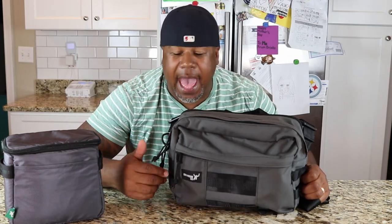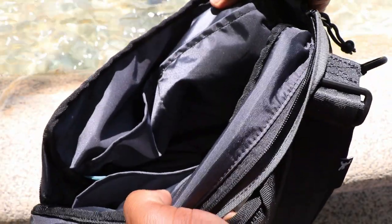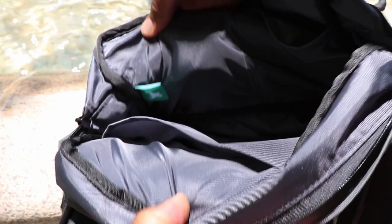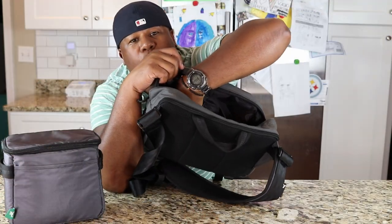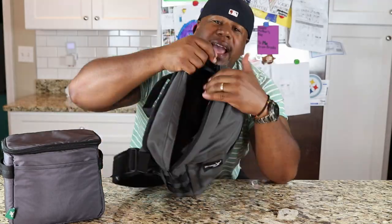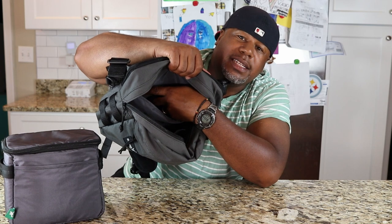Moving to the second section of the bag - again, another storm flap right there. Inside this section you have two slip pockets in the front that are rather large; I could definitely see putting a computer charger in here or anything bulky you want access to. Then in the back of this section you have a document sleeve. I do slip in some documents in my EDC system.